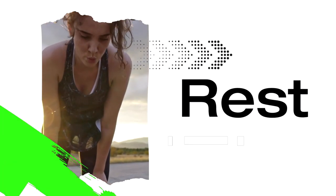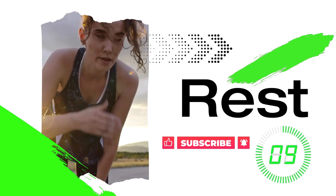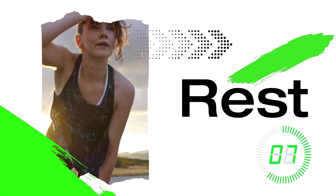Rest time. Take some deep breaths and flex that subscribe muscle. We're building this channel for you, so please let us know what you'd like to see more of.